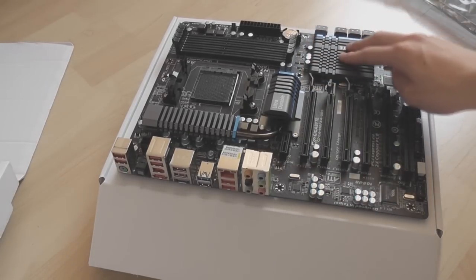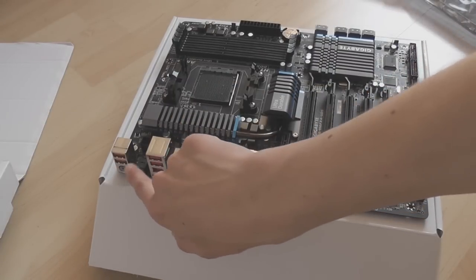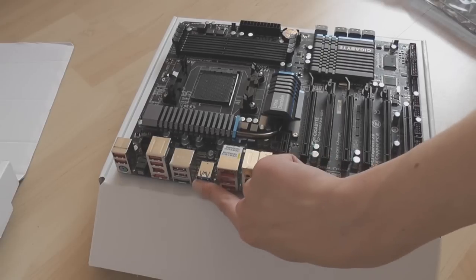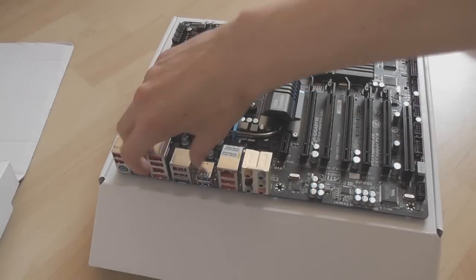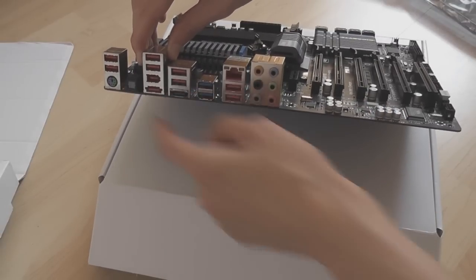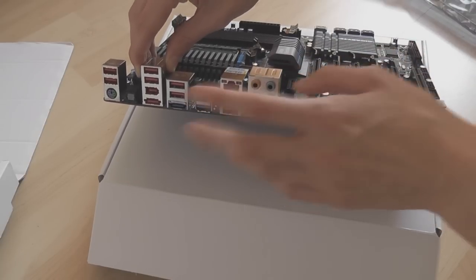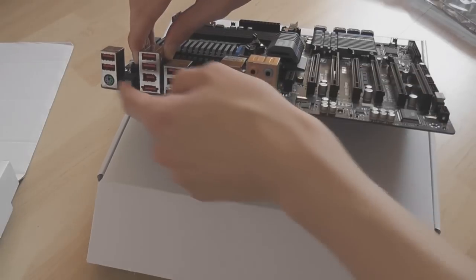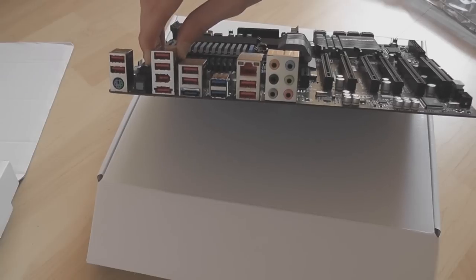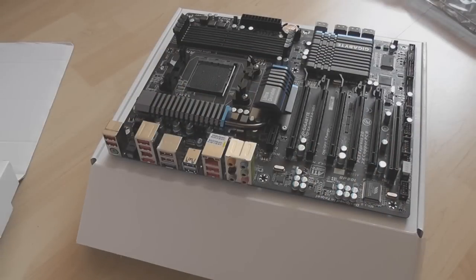There's another heatsink here, a nice large heatsink that provides really good cooling. On the rear I/O you've got eight USB 2 ports, two USB 3 ports, two external serial ATAs, optical audio out, 7.1 channel surround sound audio, and a PS2 port — which although some people might think is old, I like having it because I personally have a PS2 keyboard, an old mechanical one that I don't want to replace.